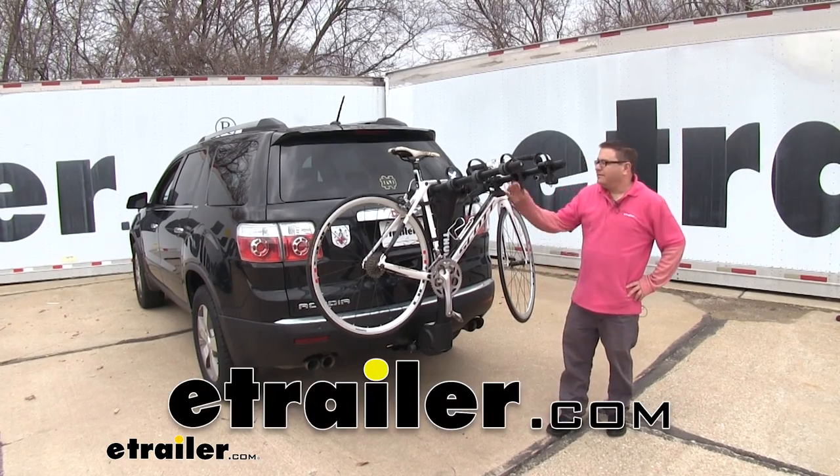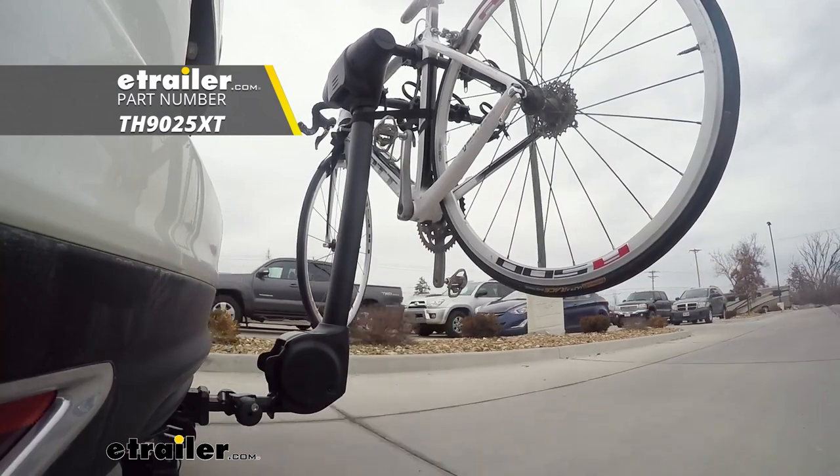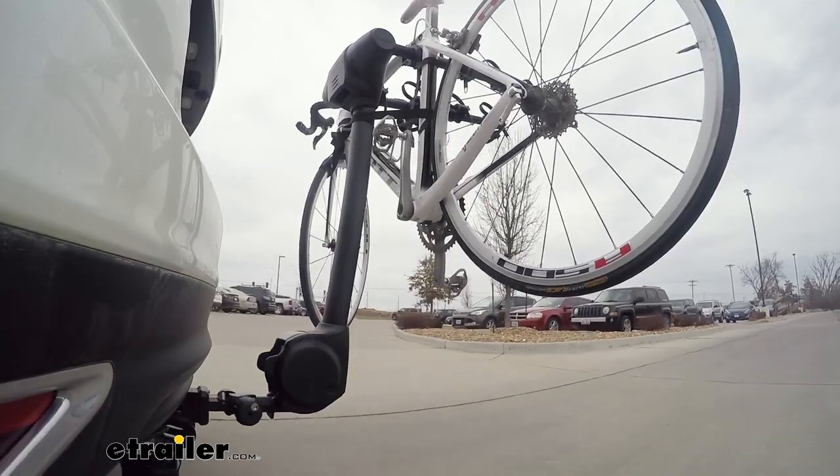Dustin here at eTrailer.com. Today we've got the Thule Apex XT. This is a four bike rack, but you can also pick it up as a two bike rack or a five bike rack, depending on the size of your family.